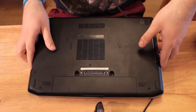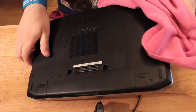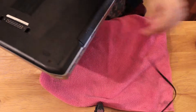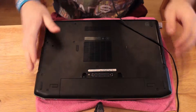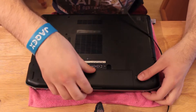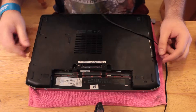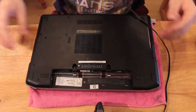First, turn over your laptop and it's usually quite a good idea to put something underneath it just to keep it from moving or scratching the surface. So let's put this pink cloth underneath just in case. Then you gotta remove your battery, because you don't want to be touching your laptop's components while there is a battery. And then just touch something metal from the laptop to discharge yourself, just in case.